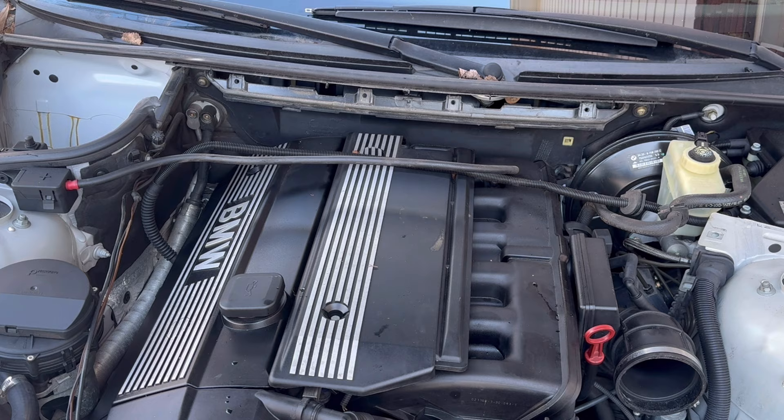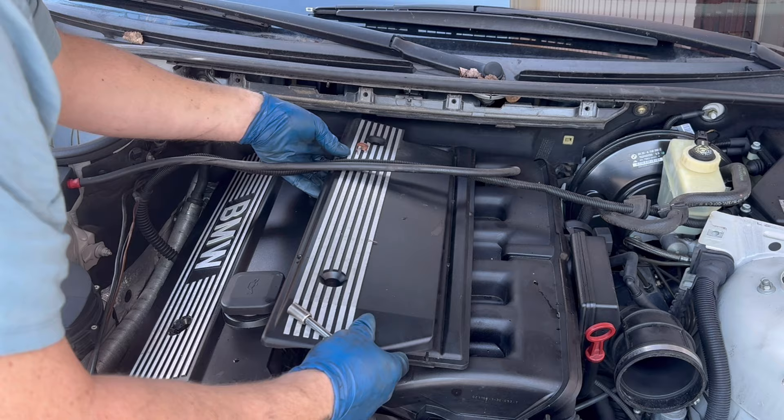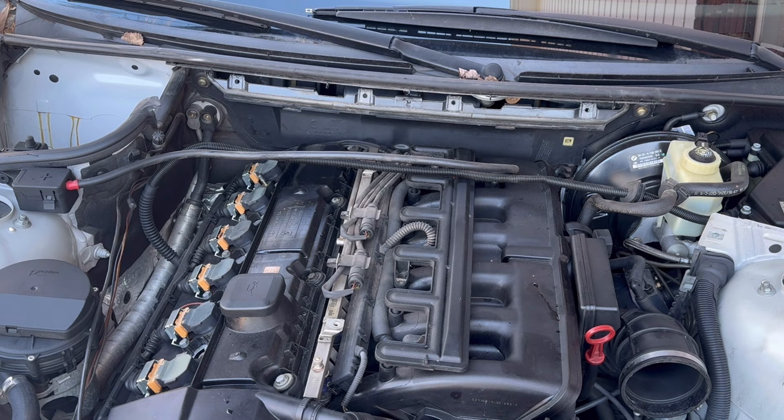Let's get these beauty covers off — held in by four 10s. Pop these little dress caps. It's missing two of them. I'm going to pull the DISA out next. There are two Torx bolts, one here and one under here, so we'll go ahead and pull that out.